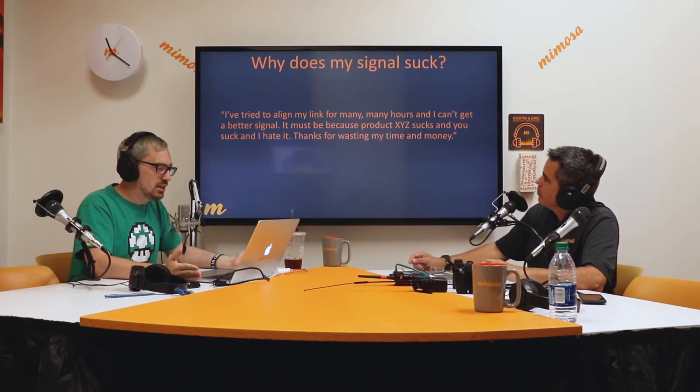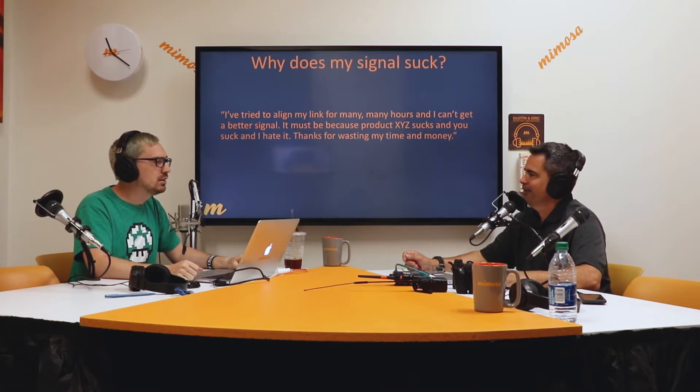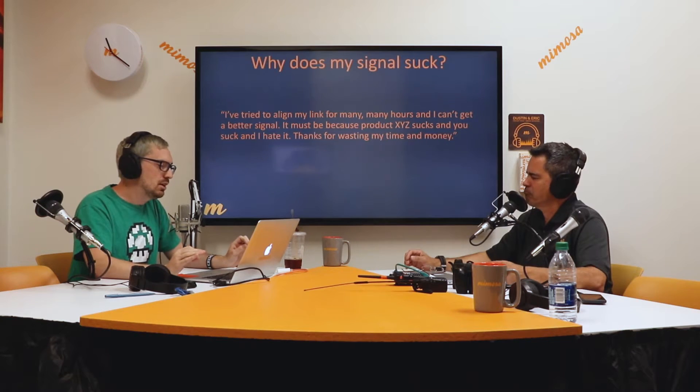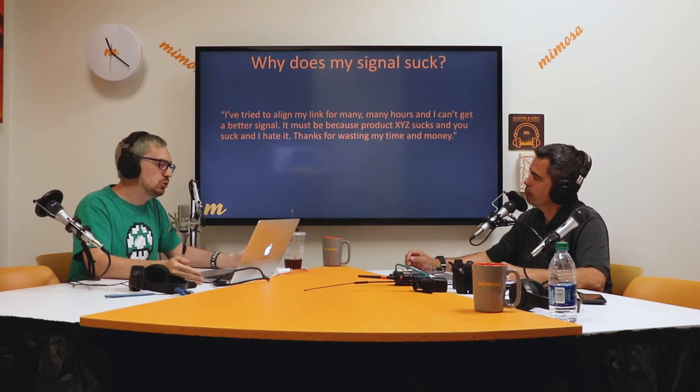We're going to get into: why does my signal suck? I've tried to align my link for many, many hours and I can't get a better signal — it must be because product XYZ sucks. Lots of people think that way, but just sit back and relax for a few minutes because there's a lot of different reasons why you might not be able to get to the signal level you're supposed to see. You need to go through those troubleshooting steps before you assume the product is bad.